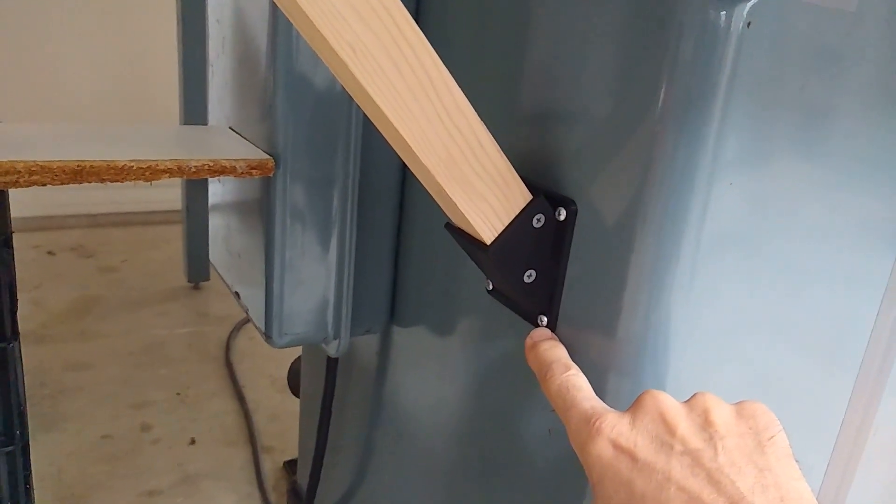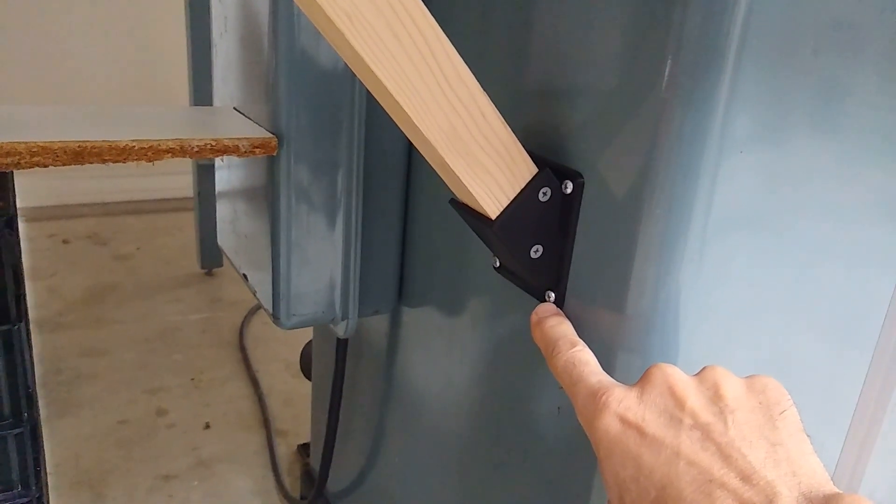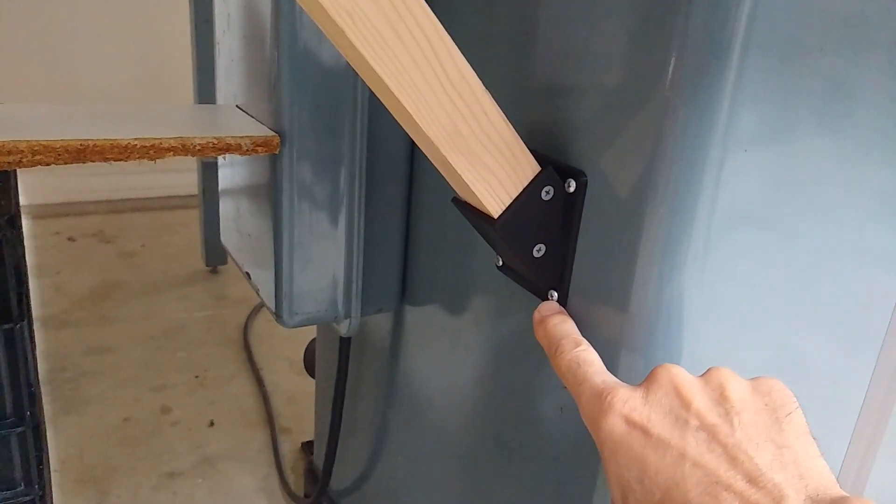What I used for screws here are some short, like three-quarter-inch-long, self-tapping sheet metal screws.